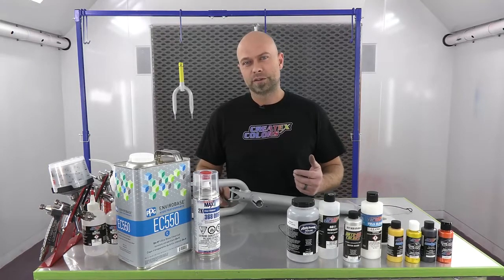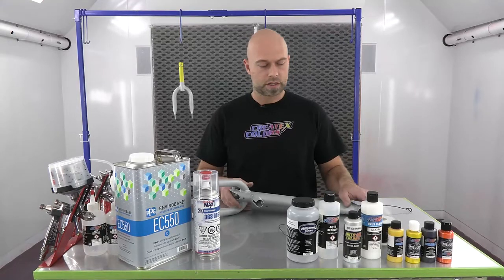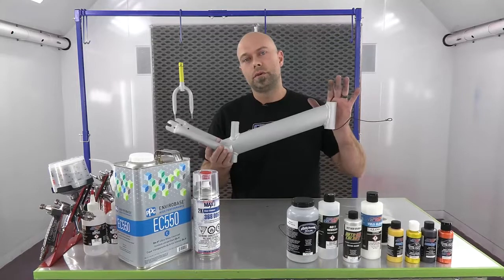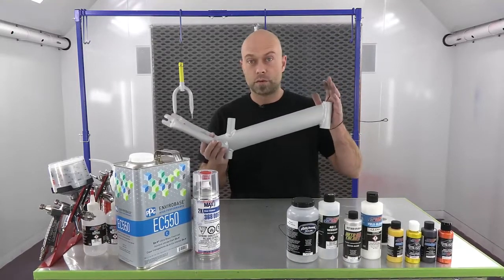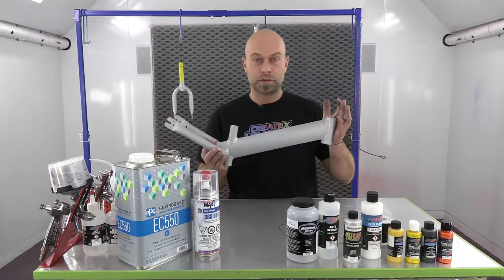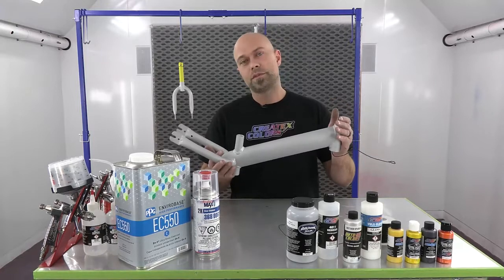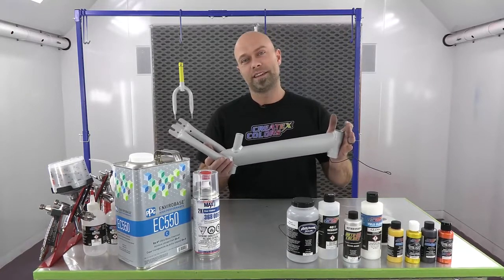Hey everyone, welcome to the booth of Create Text Colors. I'm Chris Arpin and in this video we are going to do a fun little project that is perfect for the home painter or do-it-yourself. We are going to do a balance bike - a little kid's bike frame. It's actually for my son. He's got a birthday coming up and he couldn't make up his mind on the color, so I'm going to surprise him and he's going to get both colors that he kept talking about.